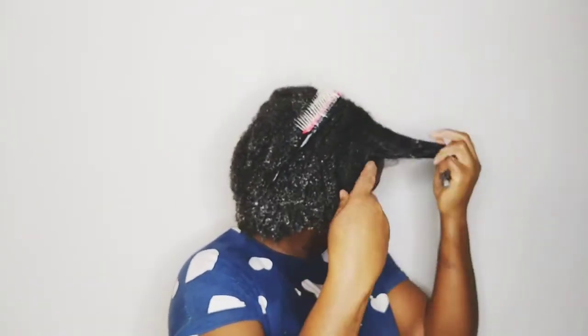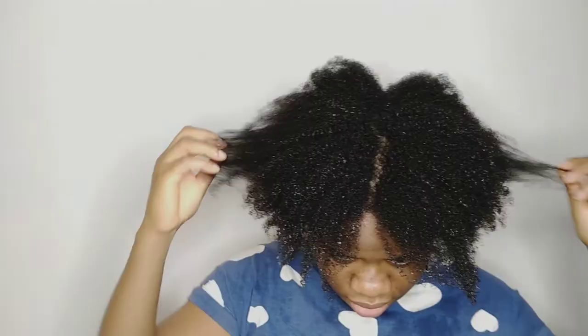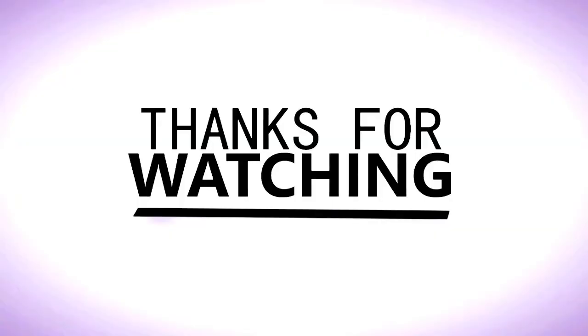I'm going to leave my hair for some time and then rinse it out. Thank you so much for watching today's video and I will see you all in my next one. Bye bye! If you see any difference in these products just comment below. That is all for this video - thank you so much!